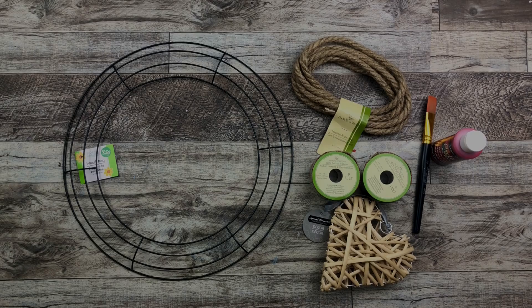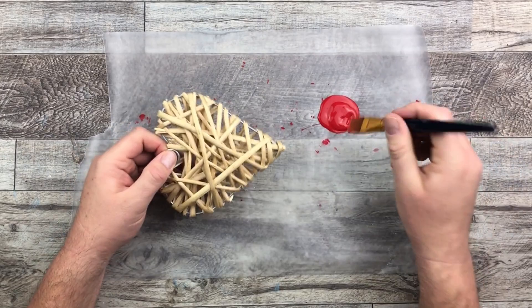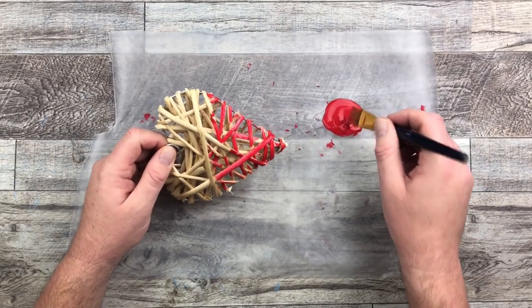I first start off with a little bit of paint on that little rustic heart — it's made out of bamboo or wood or something wrapped around a wire heart frame. And all I'm doing is just very quickly giving it a top coat of that red color.